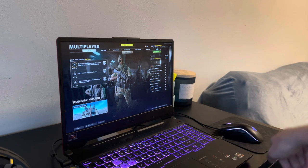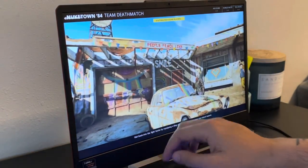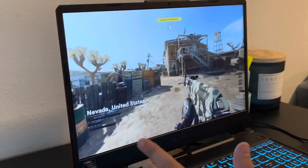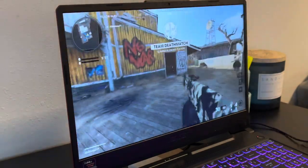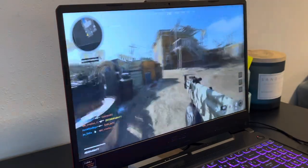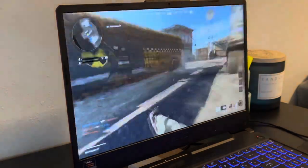You guys can hear the fans running really loud. When I have the headset on I can't really hear the fans, but I guess it's needed. You can see the quality of the graphics — I'm running super low graphics. Team deathmatch, eliminate four enemies. Already got killed, but it's super fun. We're losing the advantage.